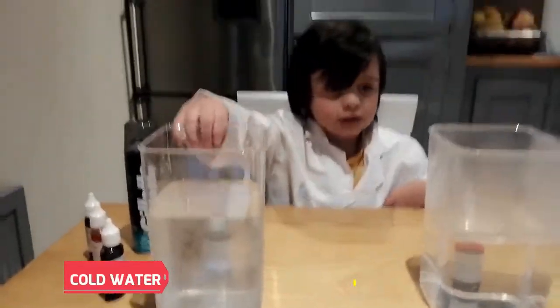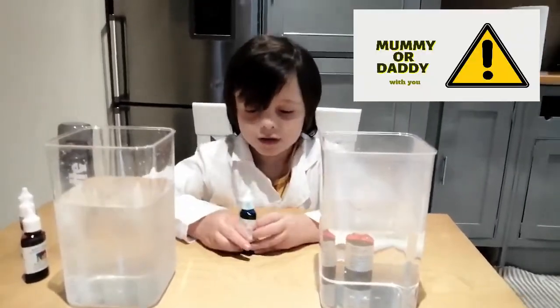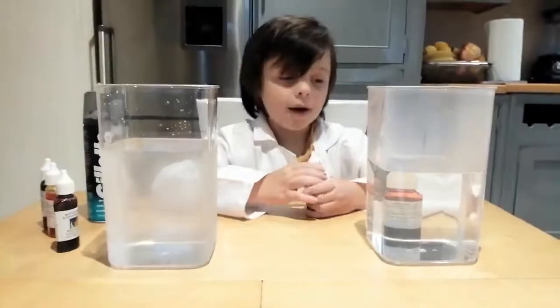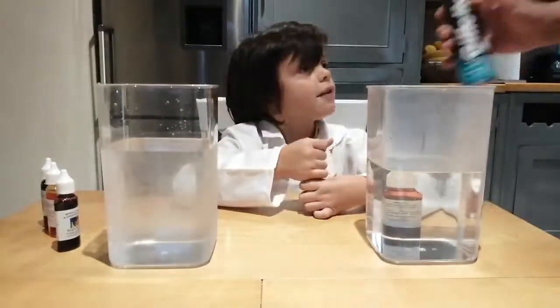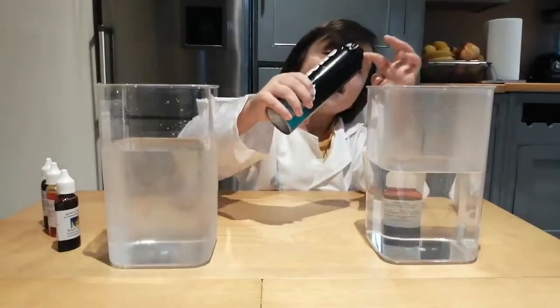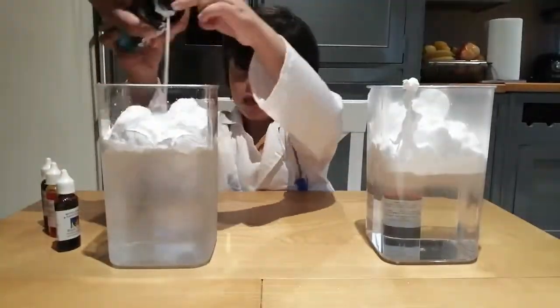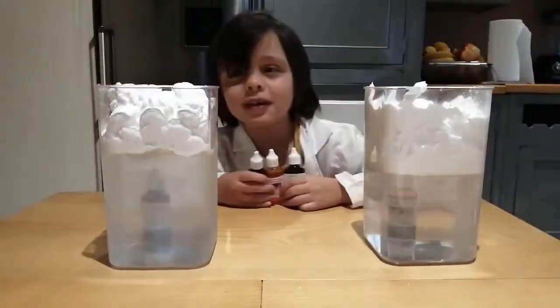This water is cold and this water is warm. We need mummy or daddy with you. And now we are going to spray shaving foam. Shake, shake and spray. And shaving foam on the top.